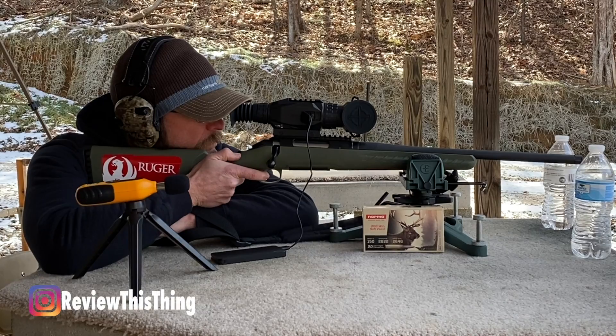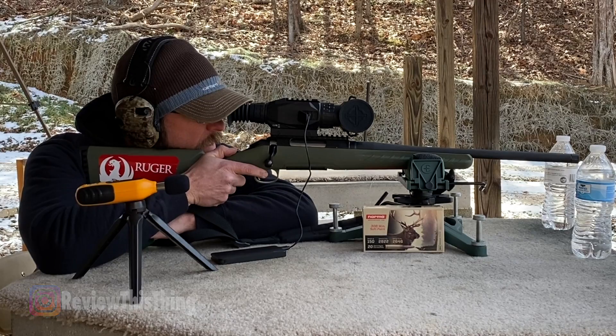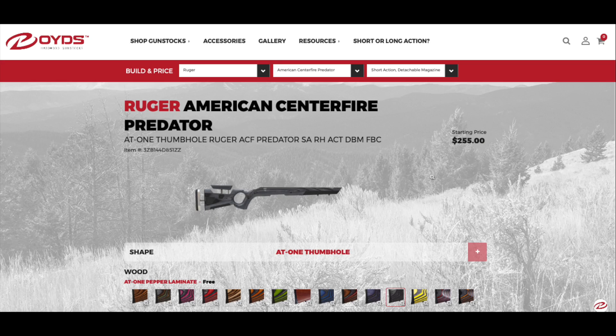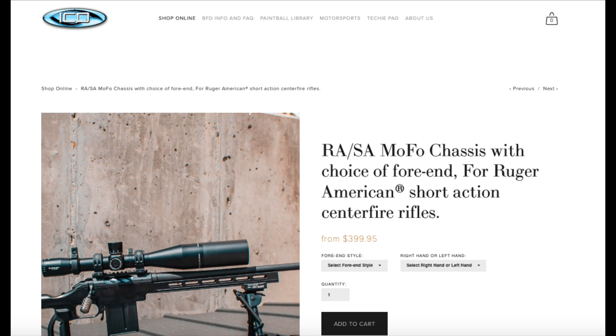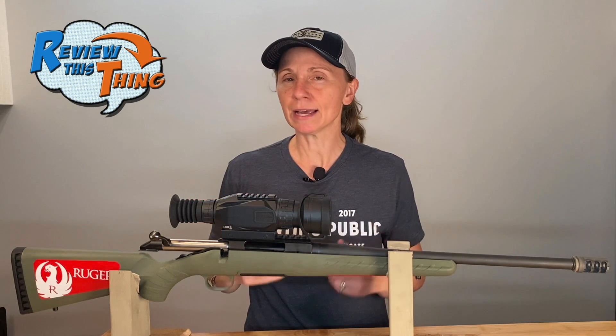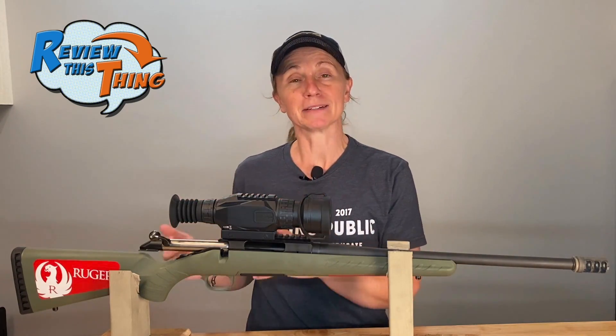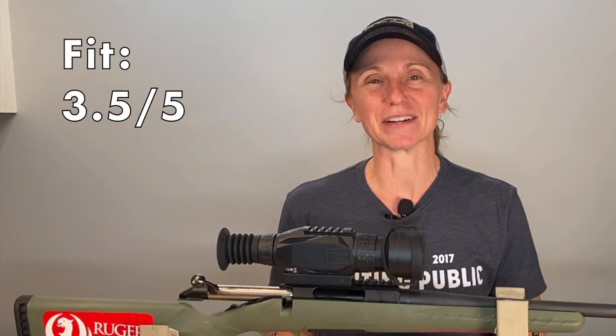On the other hand, my husband absolutely loves this gun. He's about 5'10" and his hands are bigger, so the length of pull fits him much better and he's able to reach the trigger with absolutely no problems at all. The Ruger American is a super popular gun, so there are multiple places where you can buy other stocks and switch it out to customize it to fit you better. I haven't tried that yet — if you've switched out the stock on your Ruger American, comment below and let me know what you used. So, I'm going to give fit a 3.5 out of 5.